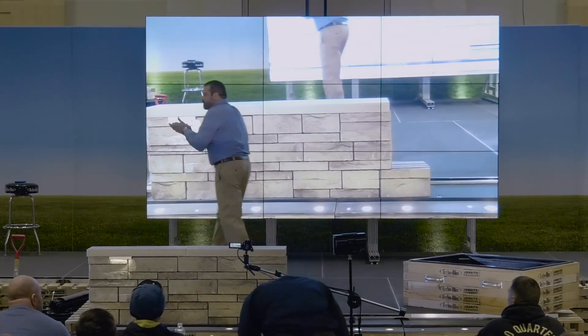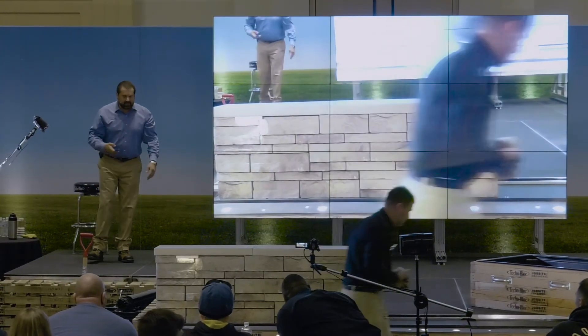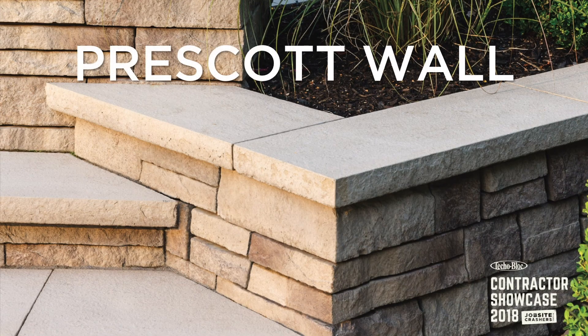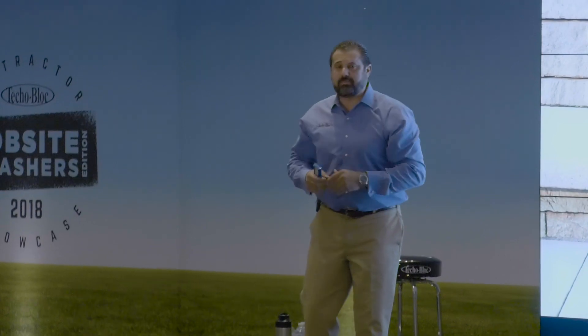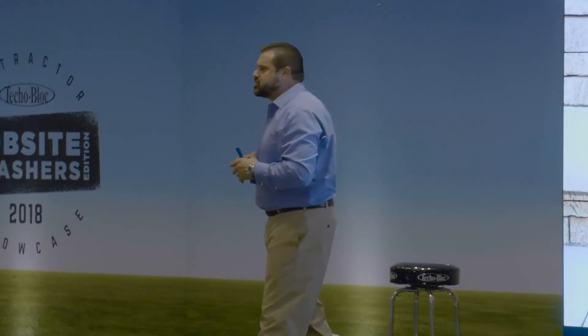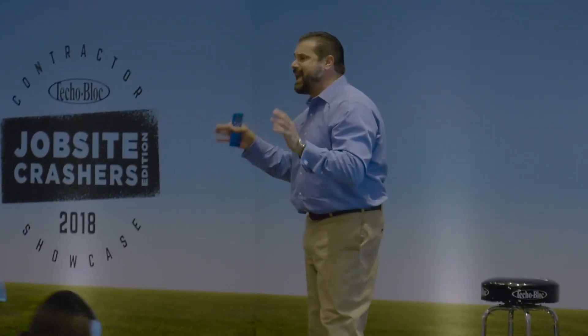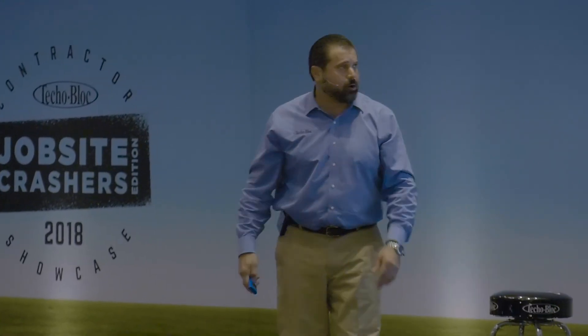Kyle Moyer, everybody — give him a round of applause. Come up, sit on our wall, take pictures of it, give us feedback. Invite Kyle, Mike, Kevin, or me — we will come to your store. We'll fill the bed of our truck up with these wall blocks and do a couple of different installs, both random and modular construction, to find out how we increase our productivity.